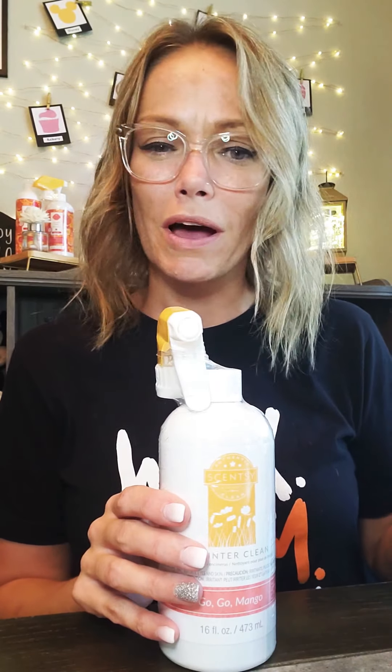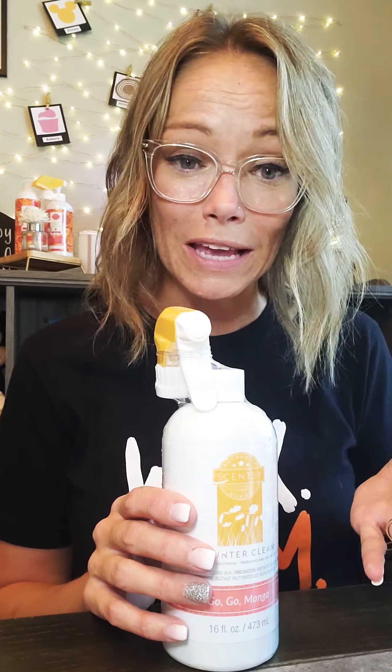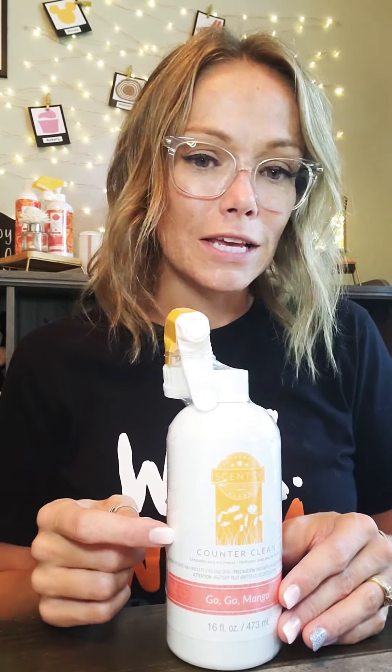It's great for so many things — I literally use this stuff on everything. I clean my windowsills with it, spot-clean the floor when I see something spilled, clean countertops, and I clean my cabinets in my kitchen that I've repainted. It doesn't hurt them, but it gets them super duper clean. I clean my table, doorknobs, light switches — even in the bathroom you can use this.